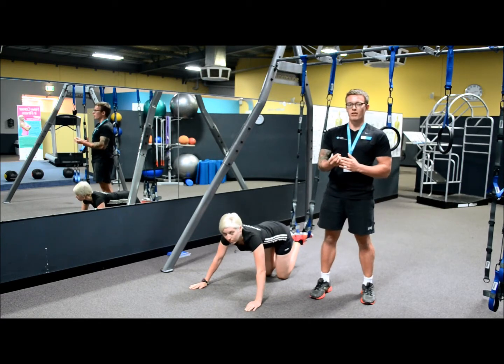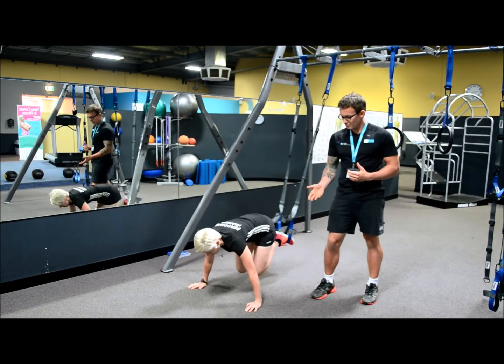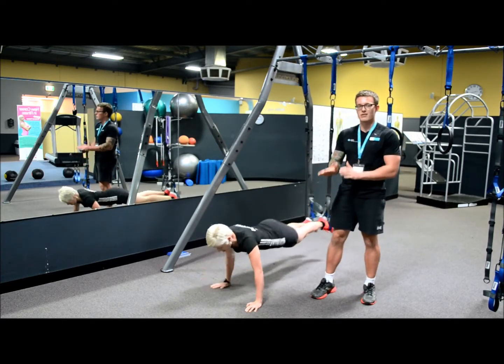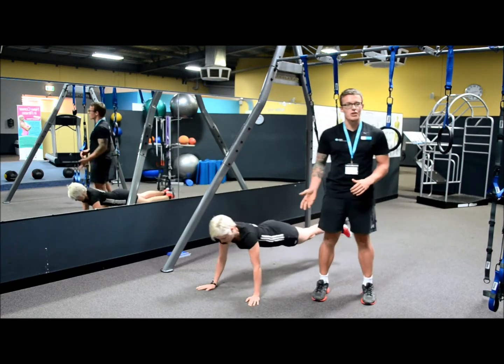The first movement we'll be looking at today is a push-up followed by a knee-in, and then you're going to walk your hands six steps back keeping your legs squeezed together, and then return to the start spot.